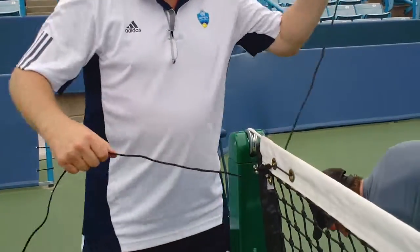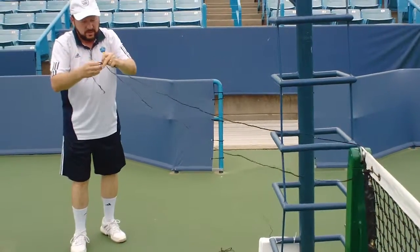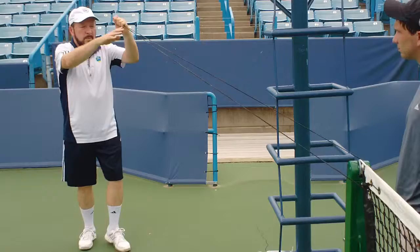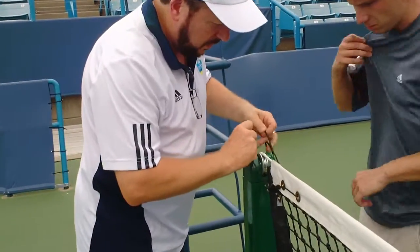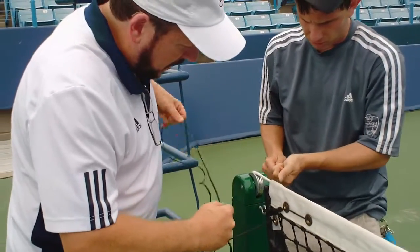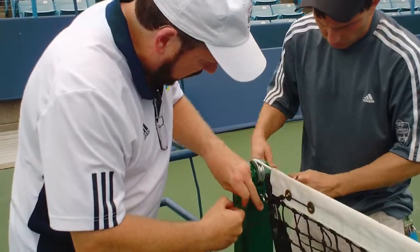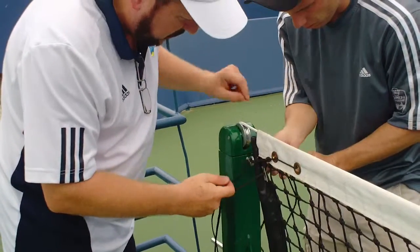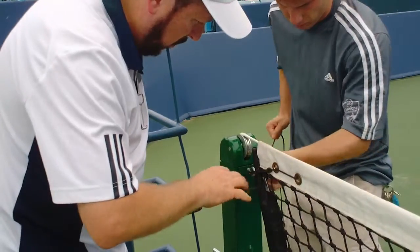The important thing is to start off with both sides being equal. So we'll pull it through, make them both equal, and we do this as a two-man team. Price takes one side, I take the other, and we'll start with just light tension and feed it through to each other. I feed mine to Price, he feeds his to me, and we just pull them both through.